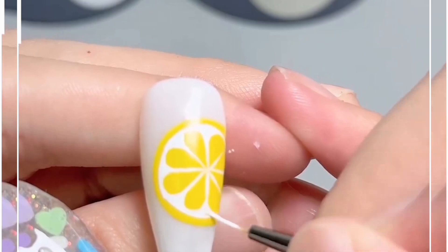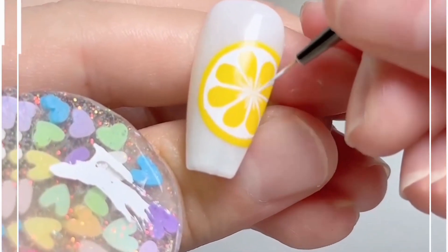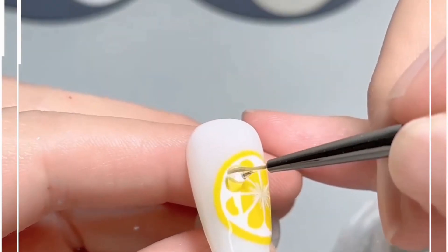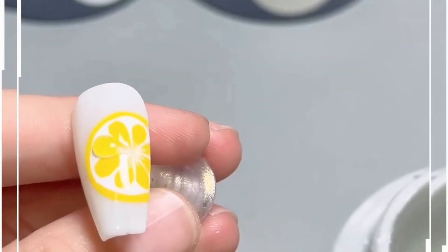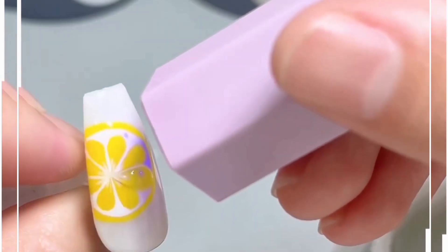Look how we're doing it here — you can spread it evenly and your design is ready. Now put some transparent nail paint on top for the shine. You can also add these beautiful droplet-shaped details; they look so beautiful. Use raisins to create these designs.